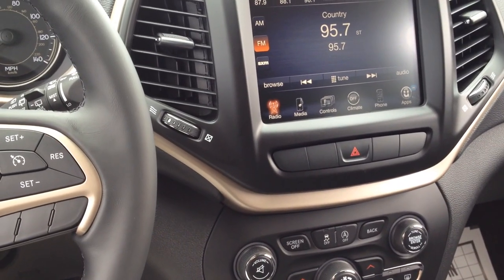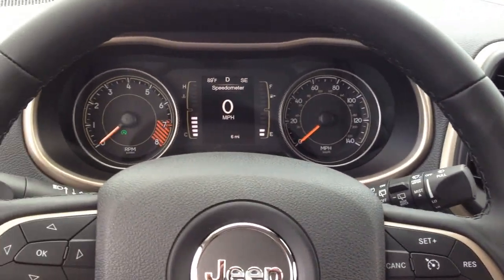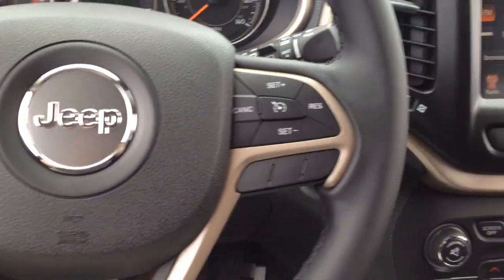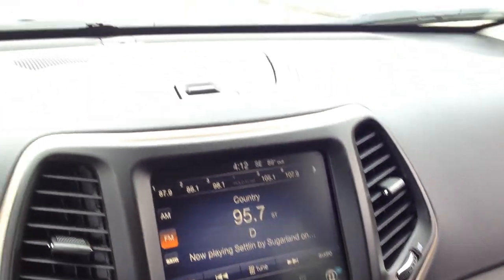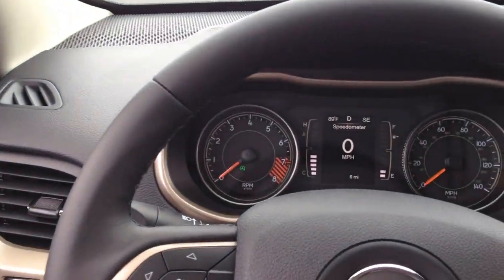Hey, this is Mike. I'm in a 2015 Jeep Cherokee and it has an interesting feature — a stop-and-go feature. Right now I'm stopped and the engine is not running.